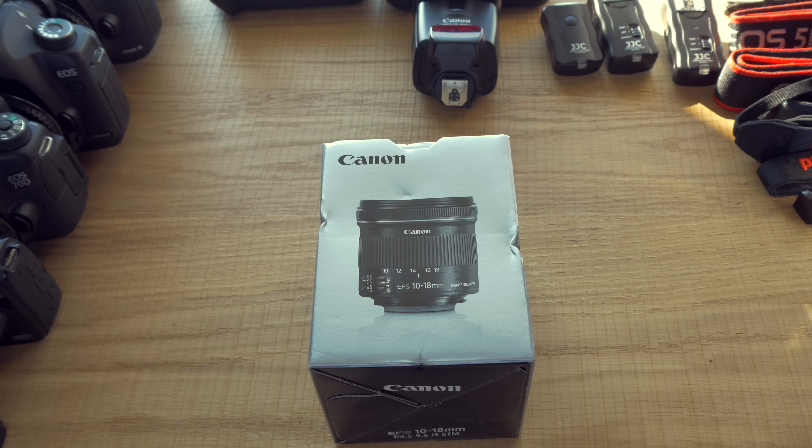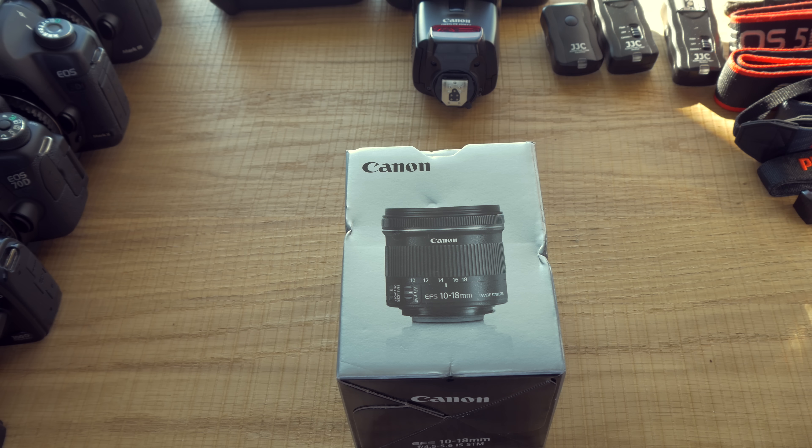Hello and welcome to the unboxing of this Canon EF-S 10-18mm f4.5-5.6 STM-IS. So let's get started.